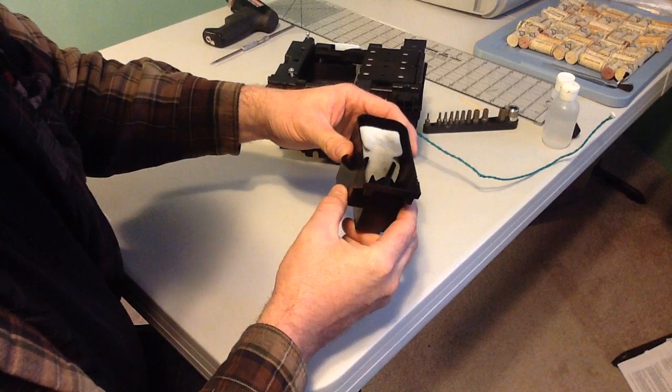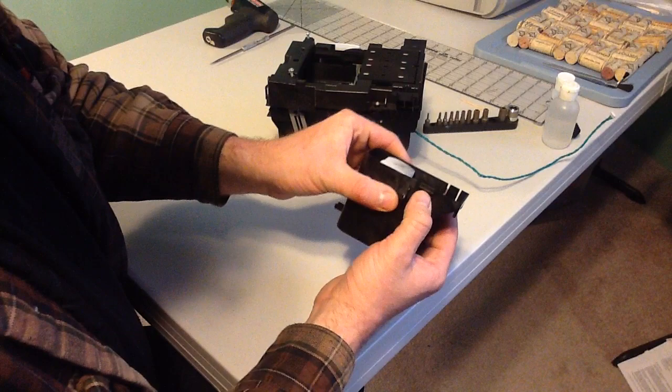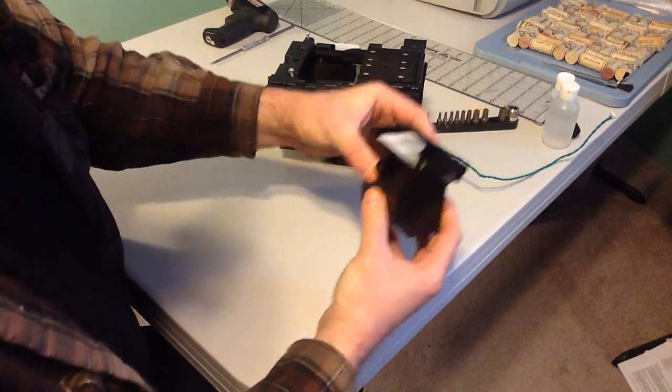This cup assembly, when you take off the left-hand cover of the printer, just snaps down in. There are two little spring tabs that hold it in place. You just push the tabs in and it lifts right out.